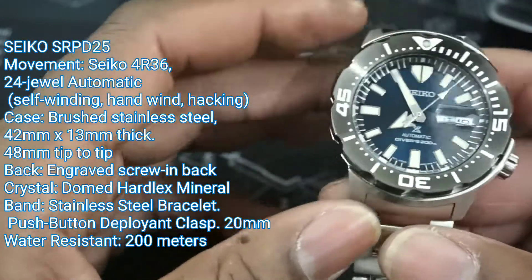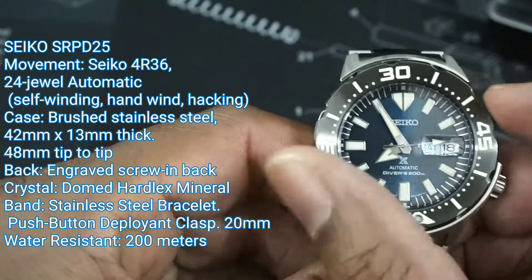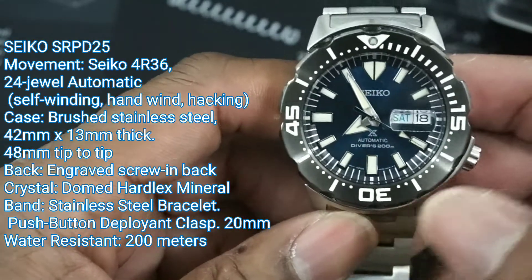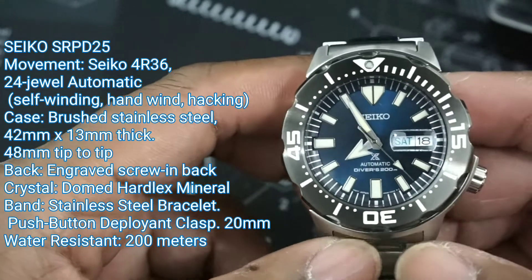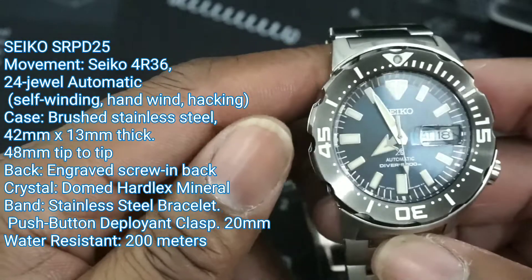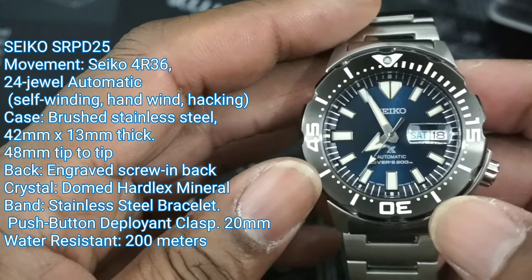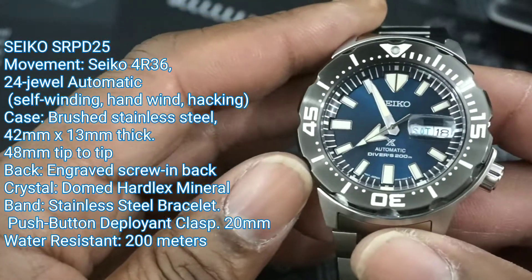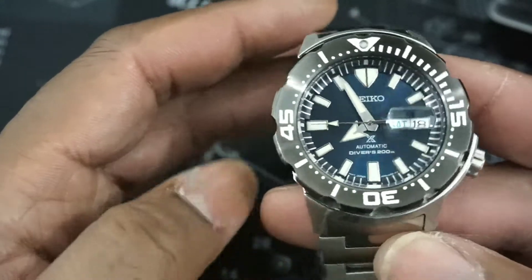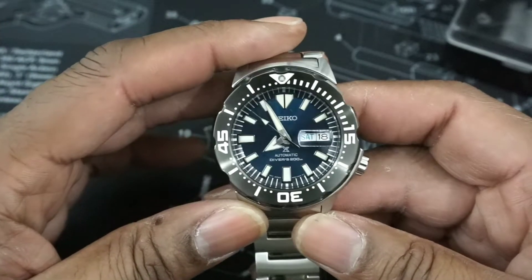This watch has improved bezel action — the bezel is really precise with no back-play, and that's one thing I like about it. It has the candy bar magnifier with the day-date; a lot of people take that off, but I kind of like it. I like the hands and the indices, which are two different size rectangles. You can still do the rocket ship with the hands pointed at 12. This is running a 4R36 movement, which is proven to be a rock-solid movement.